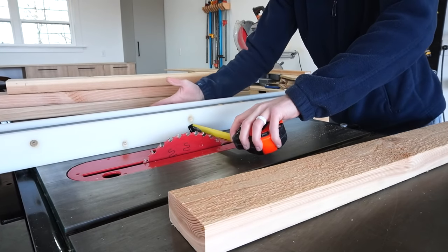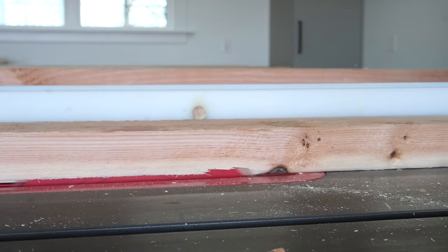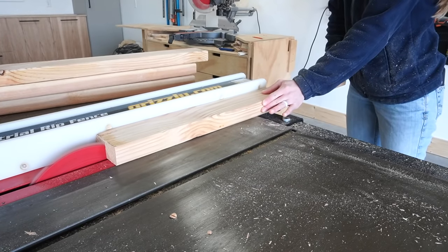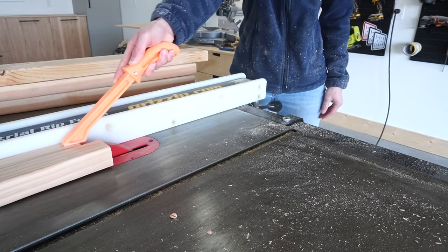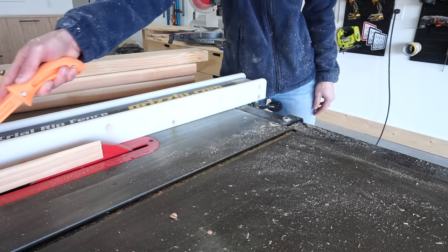Now a note about the 2x2s. You can purchase pre-cut 2x2s to use here, but if you have a table saw available, you can also make your own from 2x4s. To do this, simply rip the rounded edge off of your 2x4, then adjust the rip fence to one and a half inches from the blade and cut your first 2x2. Then repeat to cut your second.